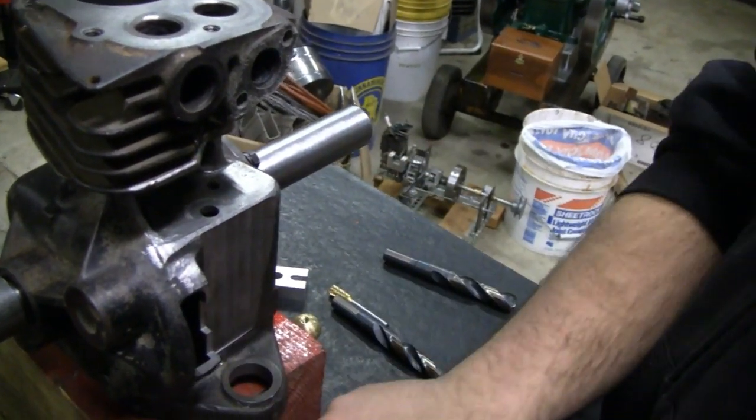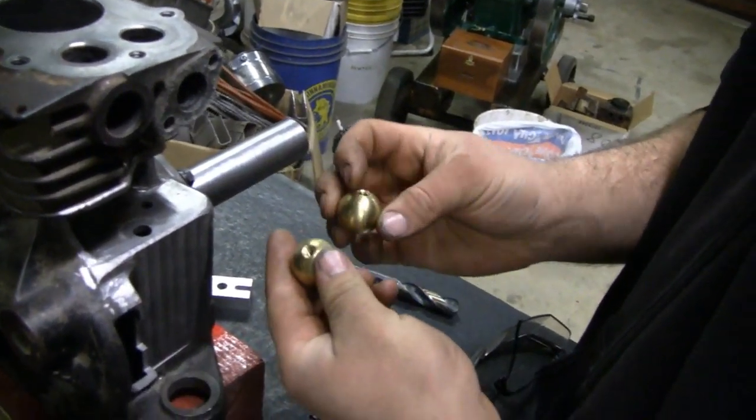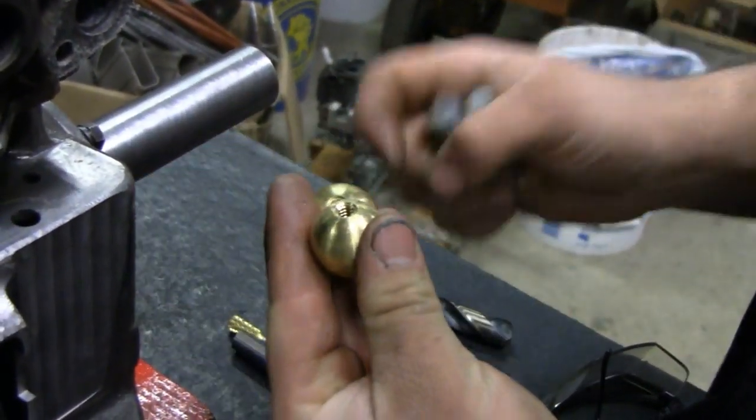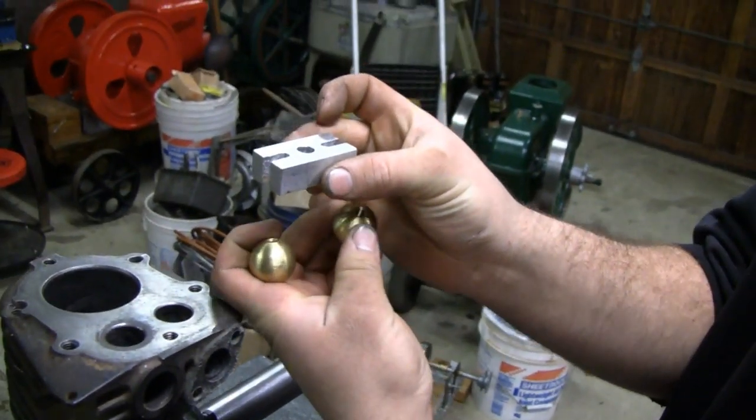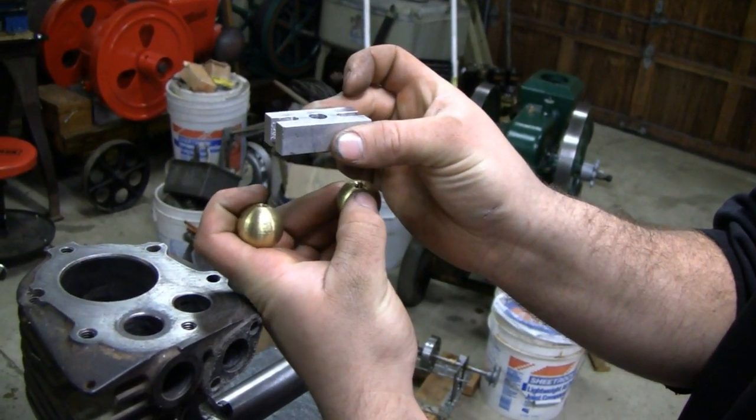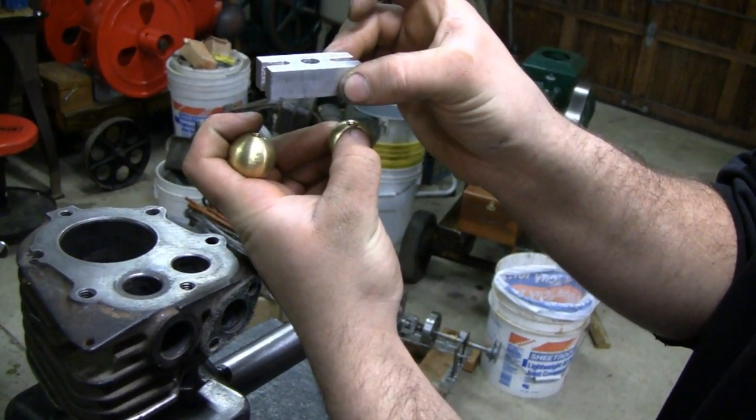Show them what we've got for the governor so far. We've got these one inch diameter brass balls, and then this little aluminum plate that I made. The balls will be swinging out, swinging on top of that pinion gear, right about there.